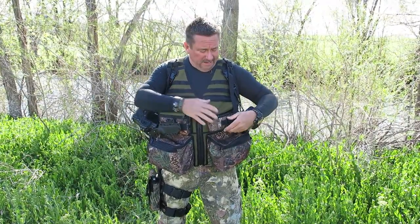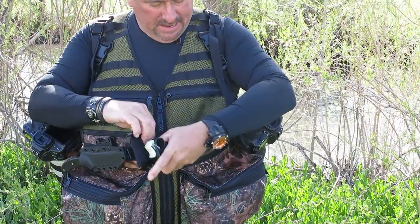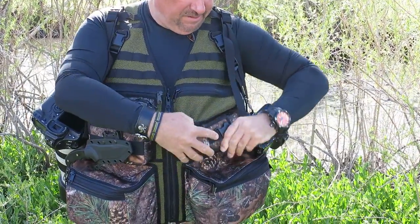I built a new vest for that. This one specifically has a bear spray pocket right here — really quick, easy, easy accessible.